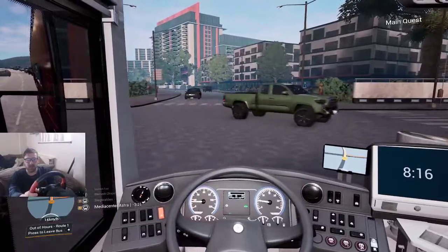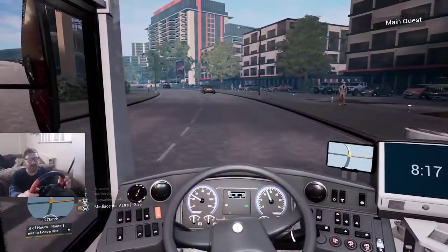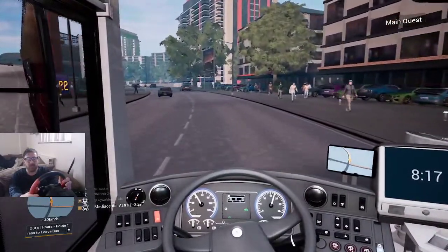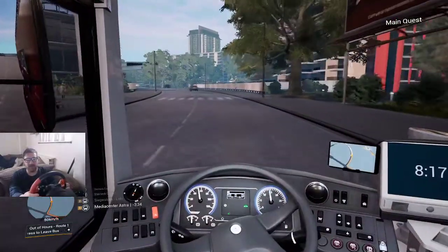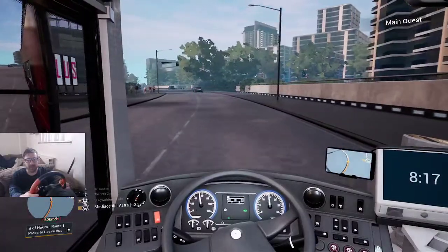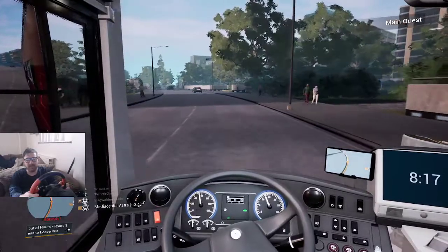The steering is a lot easier with the steering wheel compared to the controller, which I'm quite surprised about, because sometimes on some driving games you can control the vehicle better using a controller. But it ain't like that in this case — the steering wheel is so good. I can't believe how good it actually works. It definitely works a lot better than the controller, that's for sure.